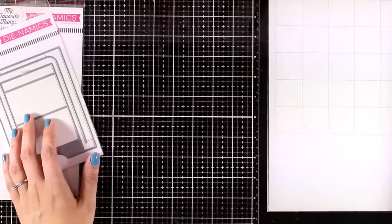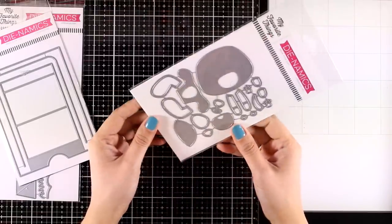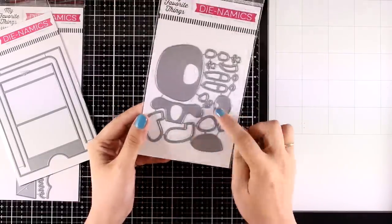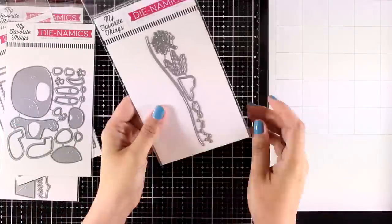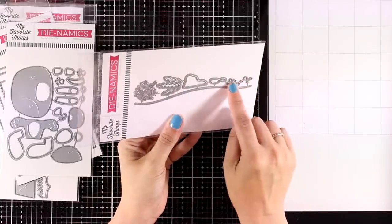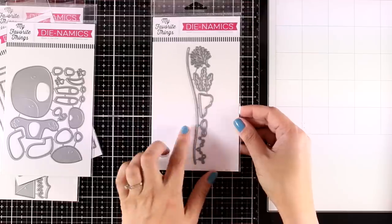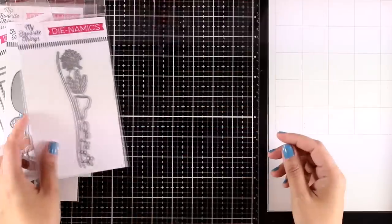This is the Puppy Love Dynamics — you can cut out all the parts to create a little puppy using colored cardstock or white cardstock that you color in with your favorite mediums, or even felt. They have a whole collection of these animals, so check their website. This is the Under the Sea Dynamics — it gives you bubbles, rocks, corals, seaweed, and a big slope. You can use these dies to create underwater scenes, and I'll show you some fish stamps released this month as well.